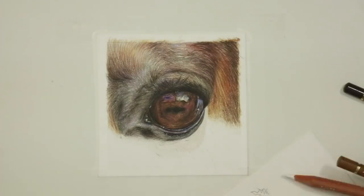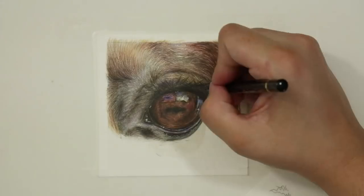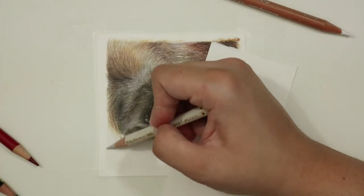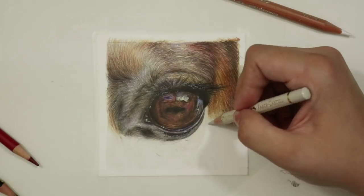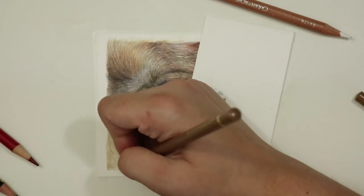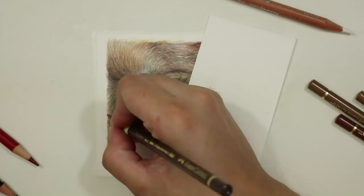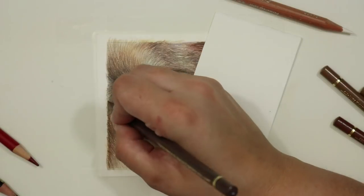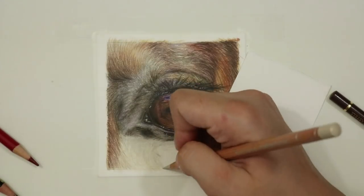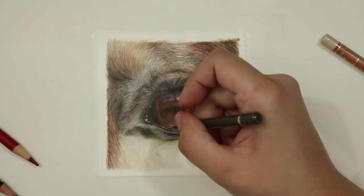For the eyelashes I went through with a black pencil, making sure it was really sharp so I could get those precise thin lines. Before committing anything to the paper I studied the reference photo and looked at the direction of the eyelashes. On the left-hand side the eyelashes come up towards the top left, so I added a long sweeping motion in that direction. As I worked across to the right-hand side the eyelashes come more horizontal, so I adjusted my pencil strokes accordingly. I also made sure to follow the curvature of the eye — that really gives that spherical feeling to the study.